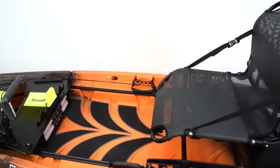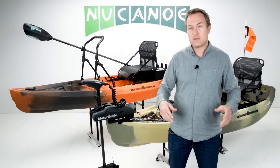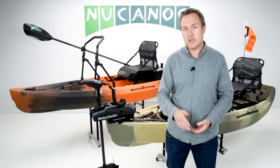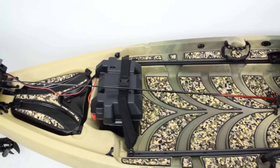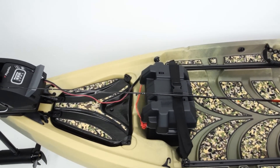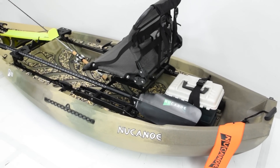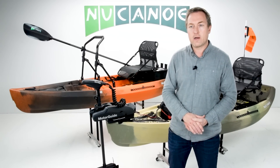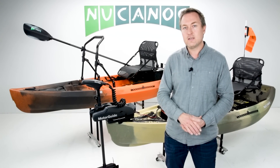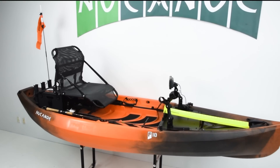Pretty much everything within your wingspan is reachable from that seat, making a great little cockpit. With the Freedom Tracks, open deck space, and available accessories, you can set it up exactly how you want. With a motor, questions about hull speed and tracking on a 10-foot boat really go out the window. The F10 has a lot of benefits — on creeks and rivers, ponds and small lakes, or with a motor — making it an awesome fishing or hunting platform that's compact and easy to maneuver, transport, and store.